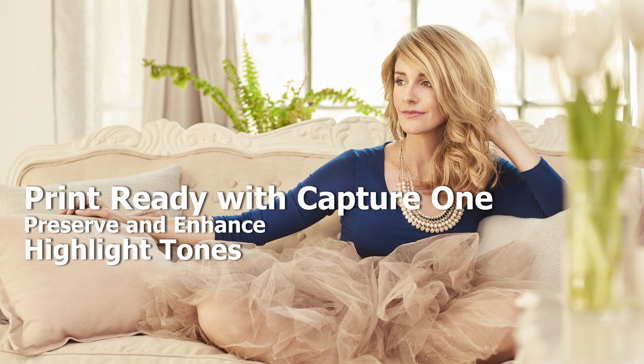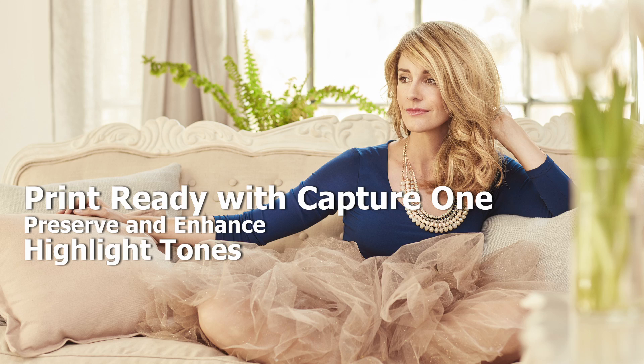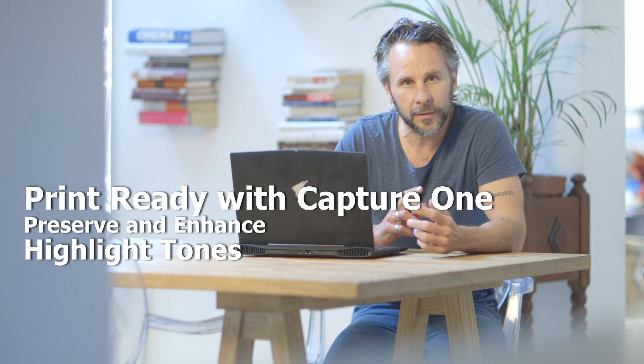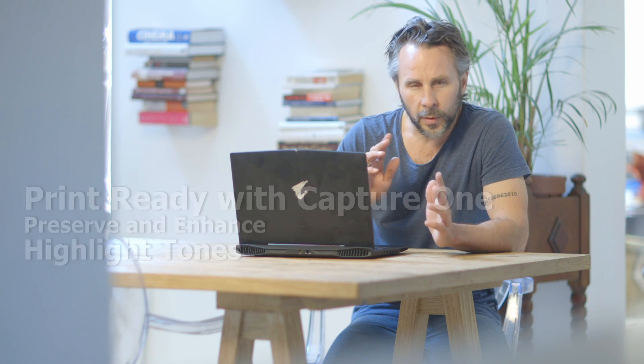Hey Defog, we're here today for a raw processing tutorial in Capture One. Today's shot that we're going to be processing is a lifestyle shot, predominantly with available light and some fill flash to balance it out. It's a very silky, subtle shot — that sort of Vanity Fair cover story look. The art of this one is to retain the subtle details in the highlight areas while still processing the rest of the image to be a perfect end result.